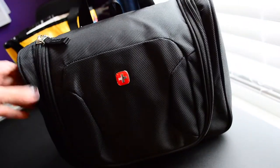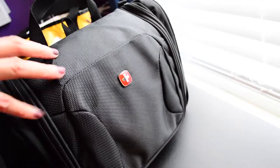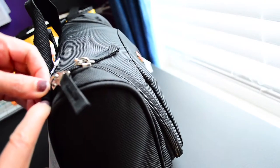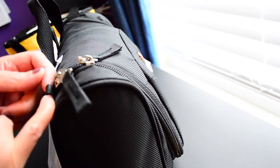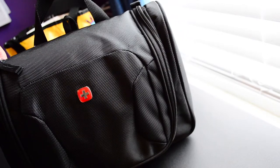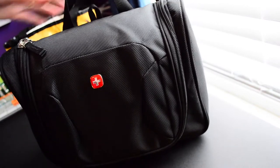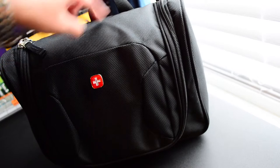Perfect — oh my goodness, I'm going to love this little planner bag! It doesn't have a handle, but wait — there are little notches right here, and if you wanted to you could put a little ring in there and attach a handle and carry it that way. Yeah, that's pretty cool!